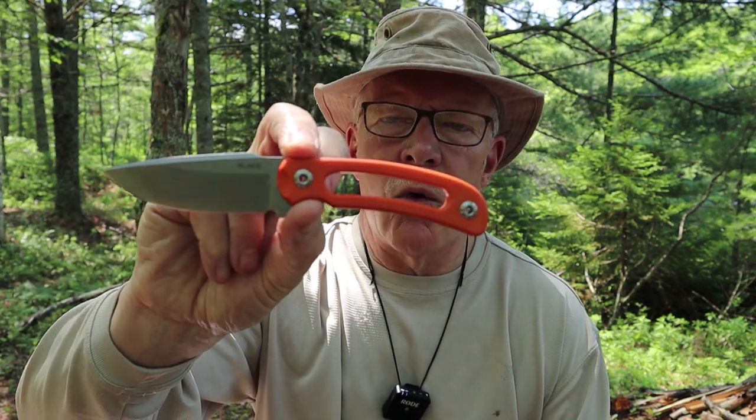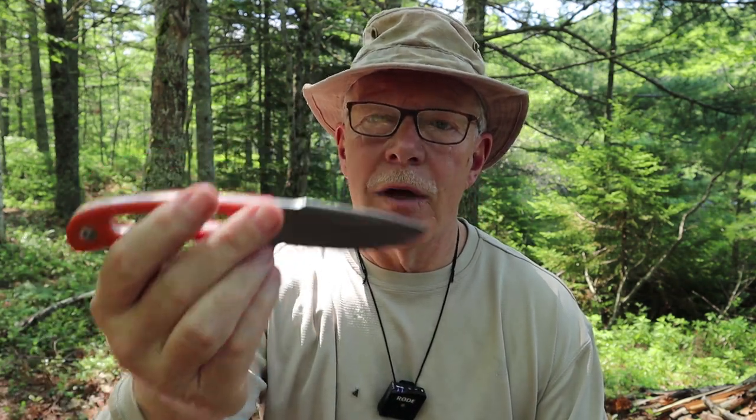More and more I find myself being drawn to small fixed blade knives. I find them very useful while out in the woods, around the home, and even for everyday carry. So when the company Reich offered to send me their model f815 Hornet to test, I accepted. If you're interested in hearing my thoughts on this small yet very capable knife, keep watching.